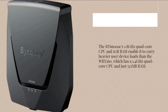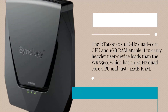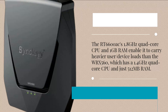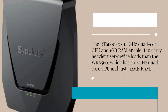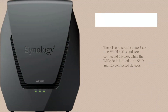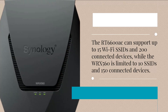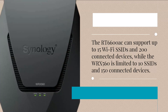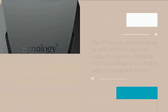The RT6600AC's 1.8 GHz quad-core CPU and 1 GB RAM enable it to carry heavier user and device loads than the WRX560, which has a 1.4 GHz quad-core CPU and just 512 MB RAM. The RT6600AC can support up to 15 Wi-Fi SSIDs and 200 connected devices, while the WRX560 is limited to 10 SSIDs and 150 connected devices.